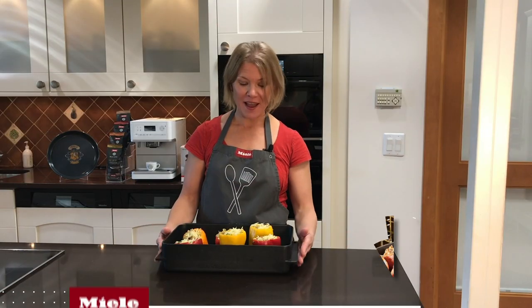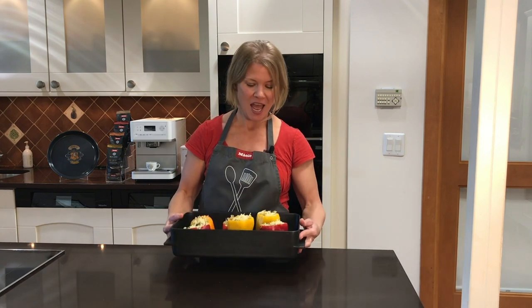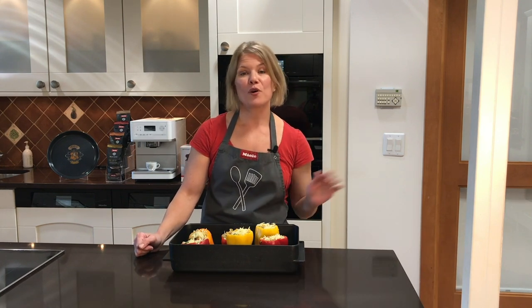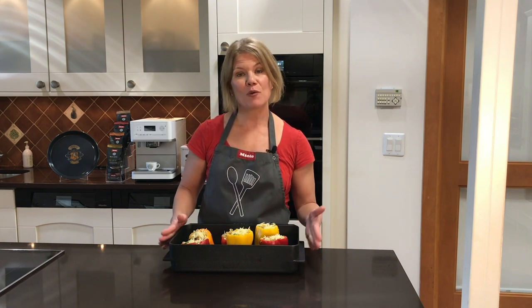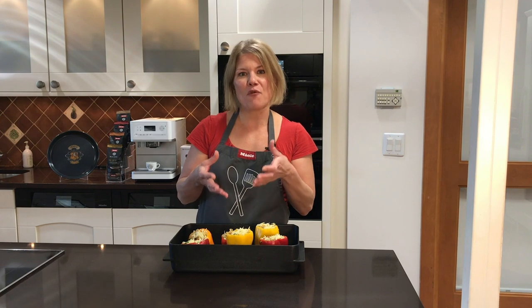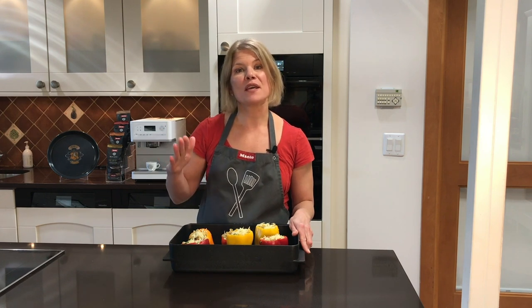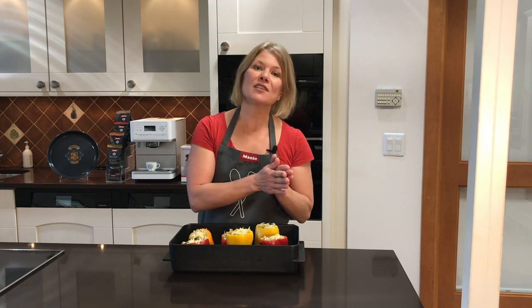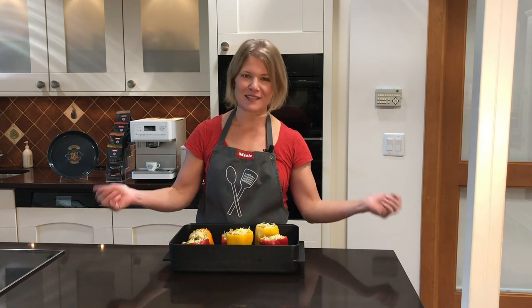The peppers are ready to go in the oven. I have them in our Miele casserole hub pan, which cooks beautifully in the combi steam oven. On this program we're using the combination mode with two stages. We're starting with convection bake at 350 degrees and 30 percent moisture — that will really soften the peppers but keep their structure intact for the stuffing. Then I'm going to switch to a broil mode and lower the percentage of steam slightly because I really want to melt that cheese on top. The first stage is 20 minutes and the second stage is 10 minutes.